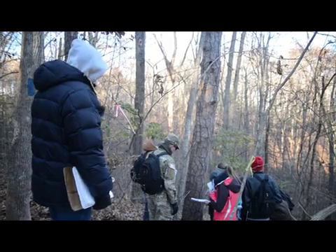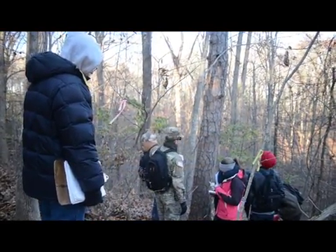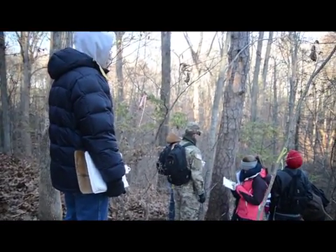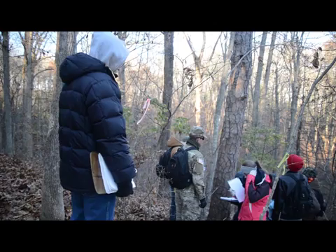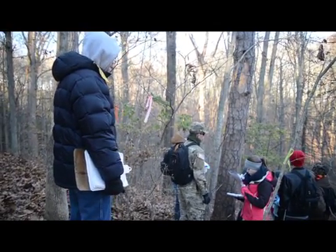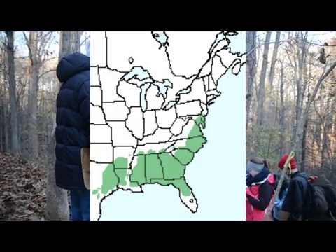They're typically very straight and very good self-pruners. This one is not the prettiest shortleaf pine, but they get very straight — they make poles out of them, very straight and limb-free. Most look better than this, even ones here in the mountains. It's more common over on the Piedmont and through the Southeast, but we definitely have them here. This is native.